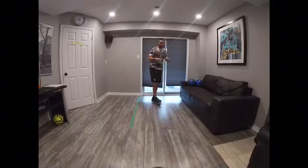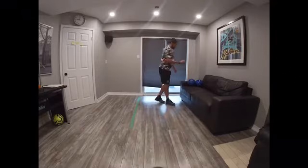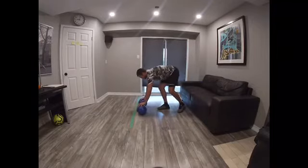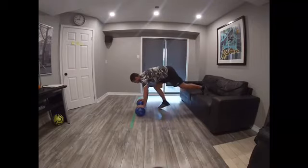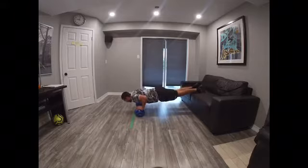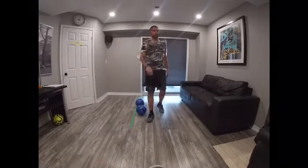Last one on this. Be careful on this one. We're going to use the two balls. You're going to put the balls on there. Back straight and you go — one, two, three. That's your exercise number two.